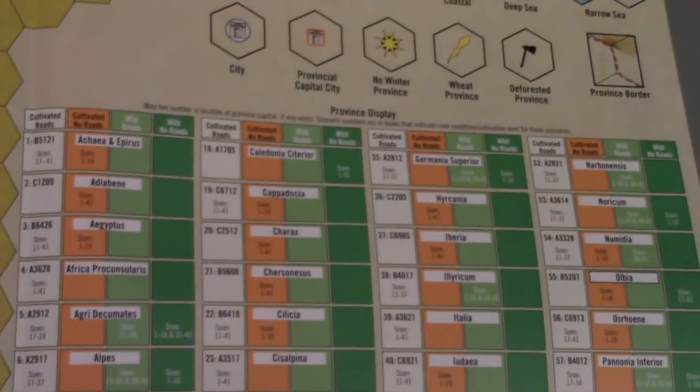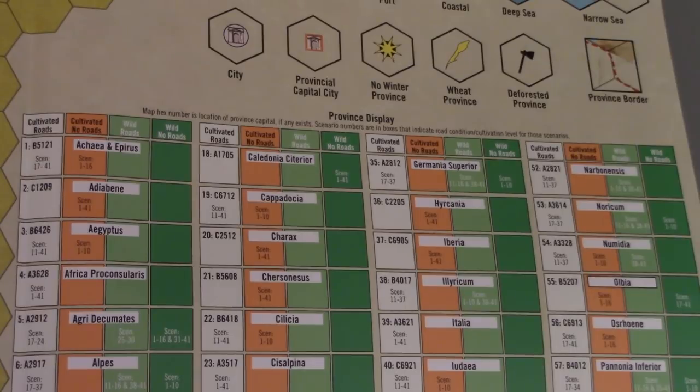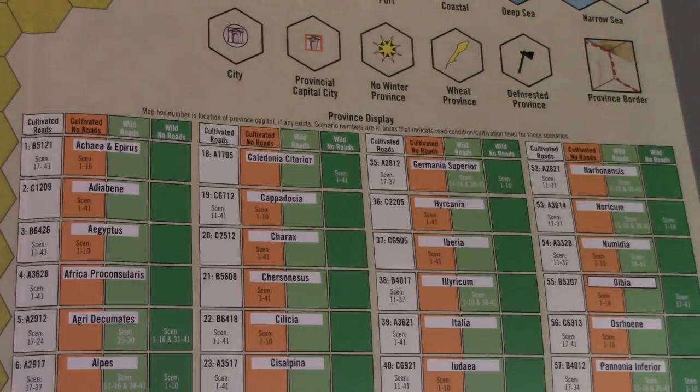Down here is a province display. The map hex number is the location of the province capital if any exists; scenario numbers are in boxes indicating road condition. This was always handled a bit oddly in the last edition. Different regions on the map would have different levels of cultivation — either cultivated with no roads, maybe some roads, or some cross-section of that. This display helps determine the status of a particular region. In the early period there's going to be less cultivation in different areas of Europe, which will become more cultivated later, but then in even later scenarios — due to barbarians and the falling back of the empire — they'll become less cultivated or have less road access.